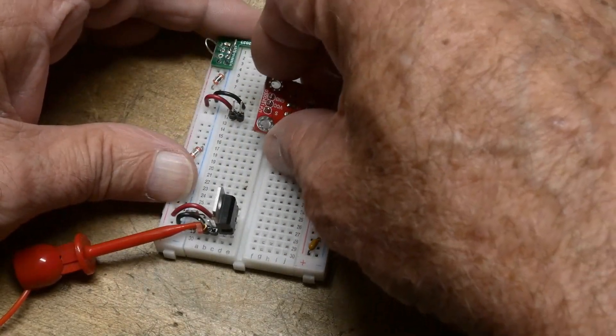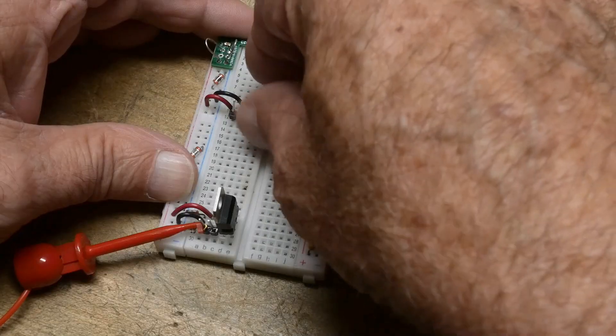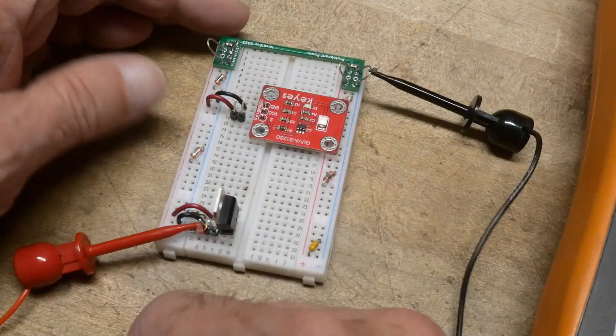You can also get these types of things with an I2C output, but this one is the voltage output.